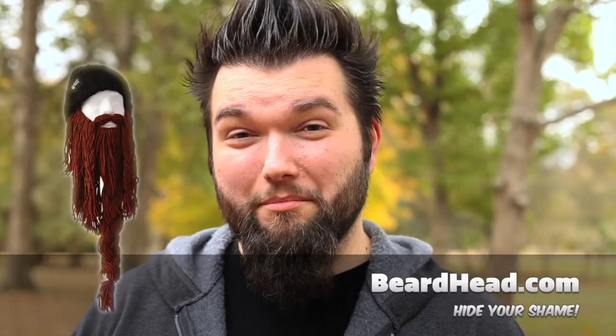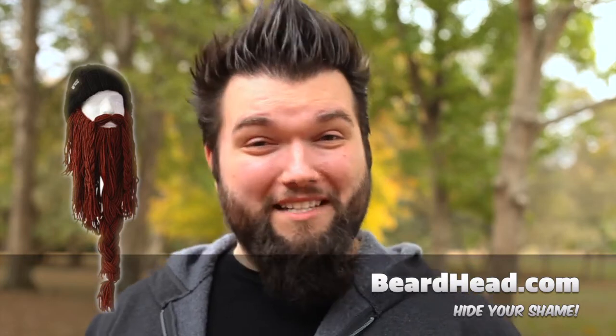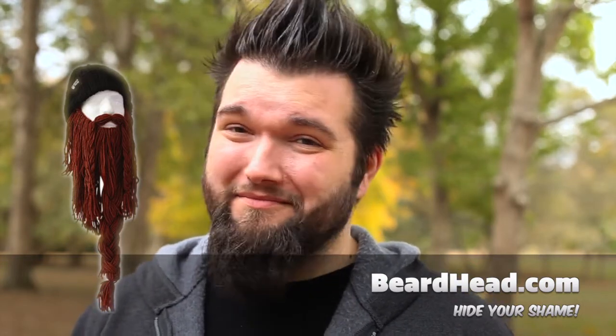You know what happens in November? No-shave November. For those of you who only have upper lip powers, it happens. November is also the month of my birth — it's fitting. But many men aren't so fortunate; you've found yourself a significant other who fears the beard. Your loved ones may have your cojones in a vice. If your significant other allows you to grow no facial hair and prefers you baby-faced, I'm sorry. But you can fix this — to hide your shame, you can go to beardhead.com and get yourself a knitted cap with fancy follicles knitted right in to hide the shame of your baby-smooth face.